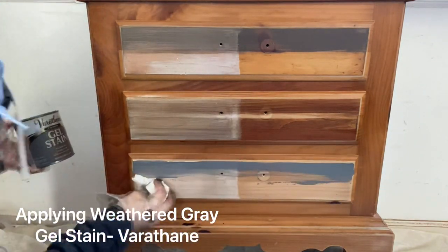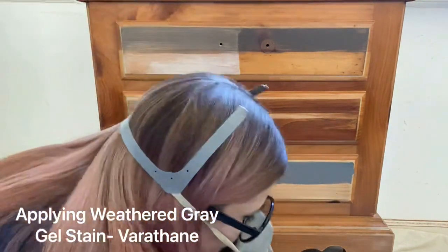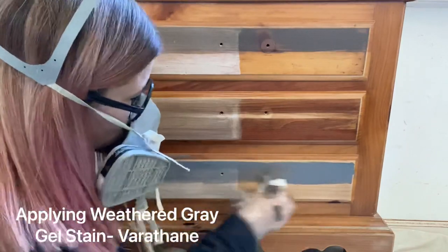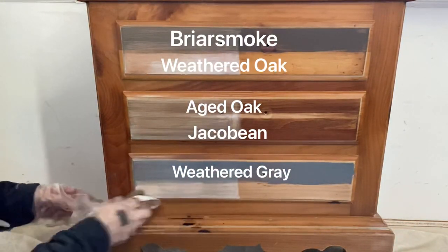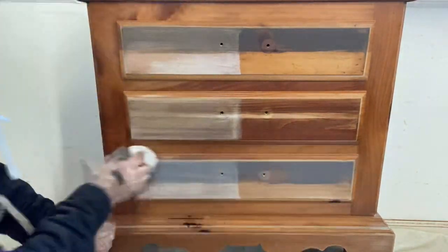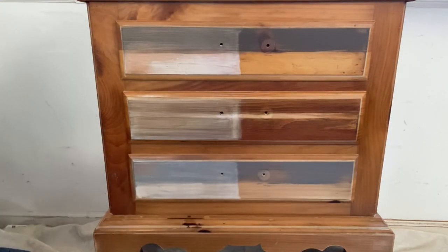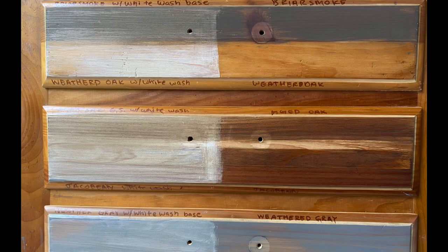As far as applying stain goes, most people will use a chip brush to apply it and then a lint-free cloth to remove any excess. You'll need to allow it to dry for about 36 hours. Here are the ten combinations that I came up with for today's little experiment — let me know in the comments which one is your favorite.